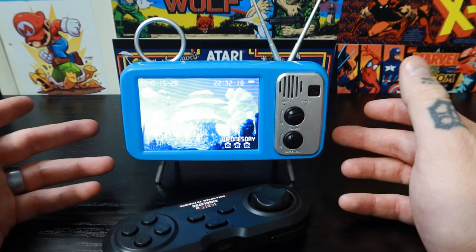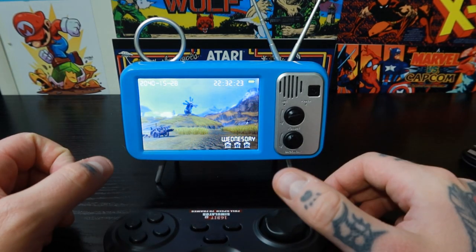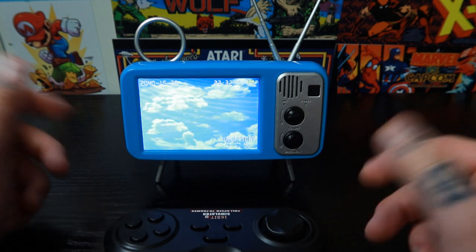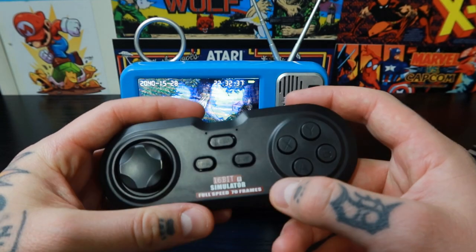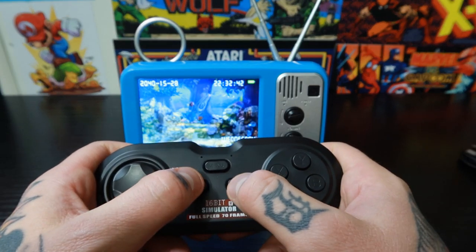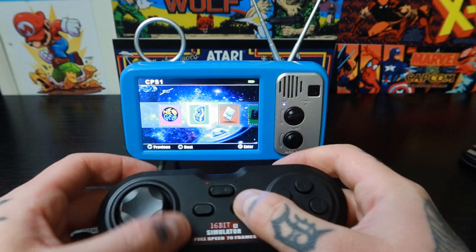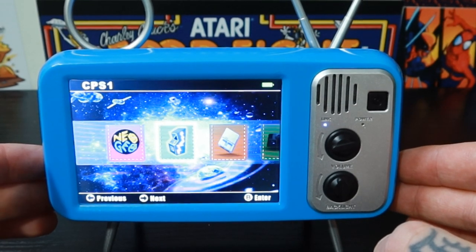I'm not worried about setting the clock because I don't really care about the alarm clock side of this. I'm sure all of that can be easily adjusted following the instructions. I want to see what the gaming is like — that's what I care about. So let's take a look at our controller. I believe we hit start and select at the same time to jump into the console. It helps if I turn the controller on first.